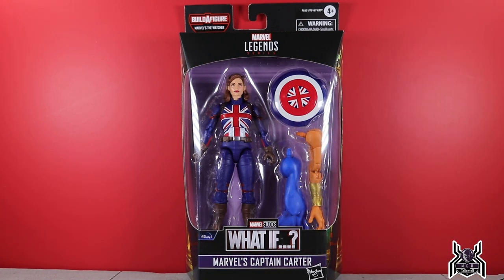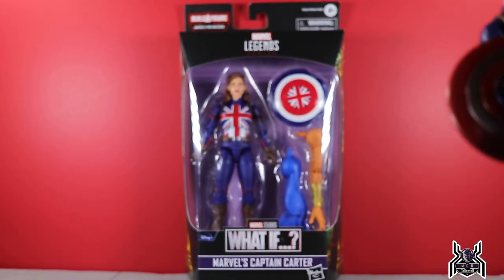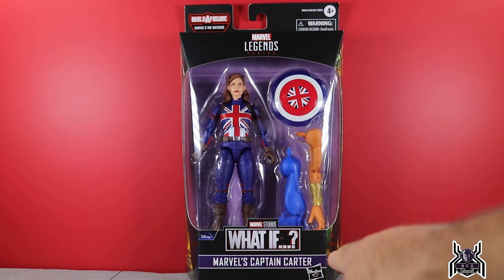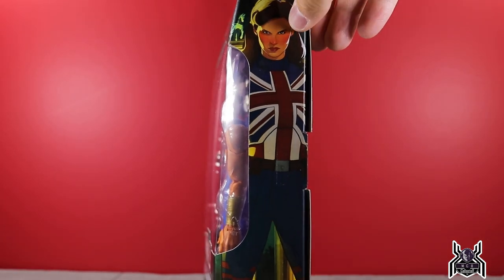Now that we have that out of the way — how exciting it is to have this figure! This has got to be the second best figure in the wave. Debatable whether it's first — Zombie Captain America is absolutely incredible. Let's get into it: we got the What If logo, Marvel's Captain Carter, the Watcher logo, build-a-figure info, and side artwork of Captain Carter looking very cool.